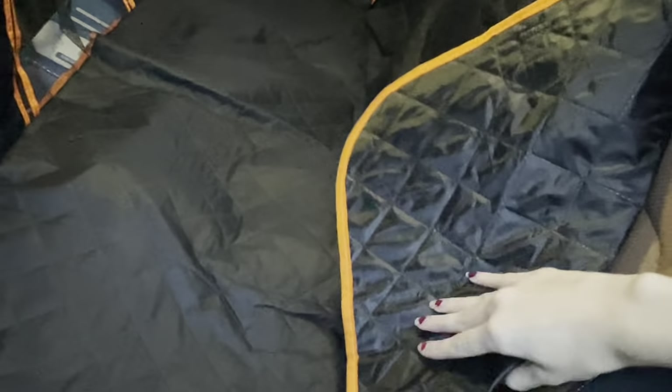Not only can this be wiped clean super easily, it's also machine washable. You can just throw it in your washing machine and easily wash it. I also wanted to show you what the backside looks like.